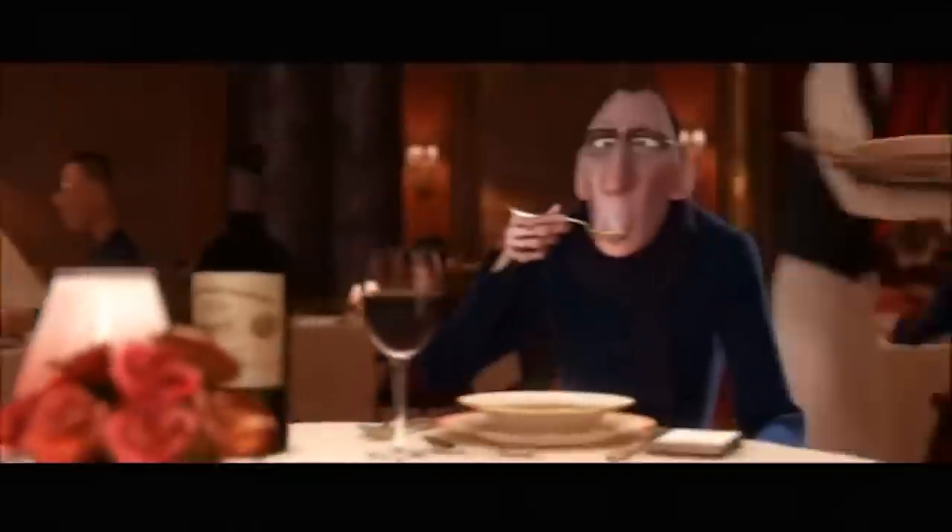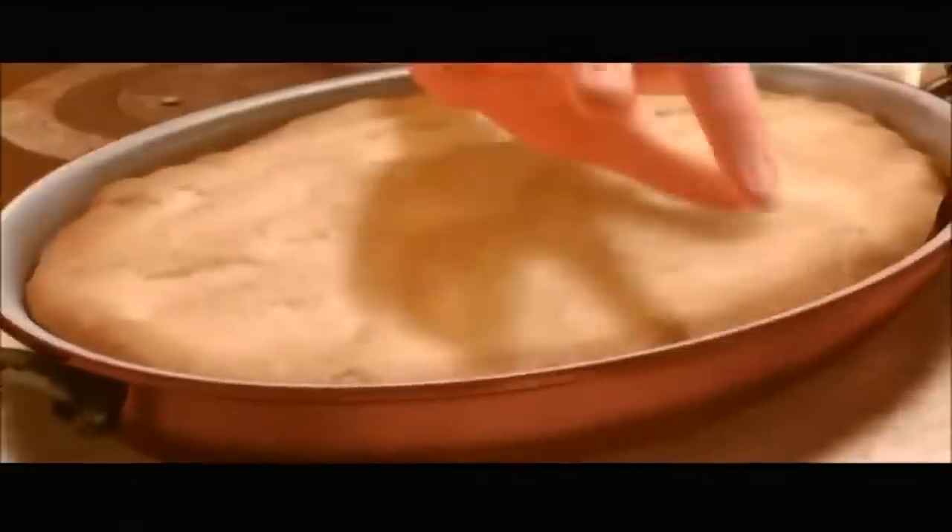Turns out what we see in the movie Ratatouille is not even Ratatouille. It's a variation on it called Confit Byaldi. It was coined with the help of celebrity chef Thomas Keller, who served as a consultant for the movie.